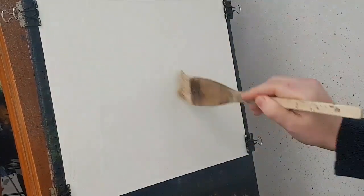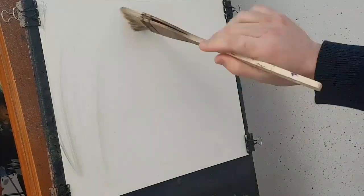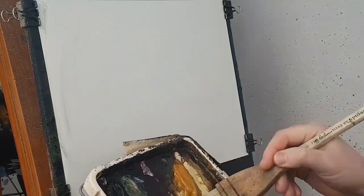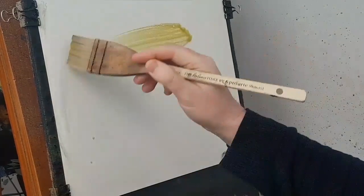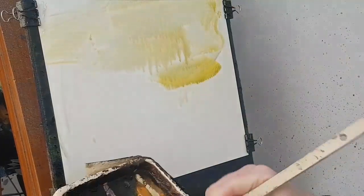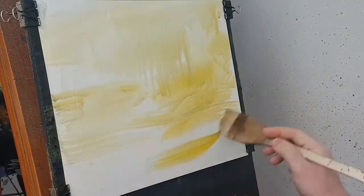I'm going to start with the big hake brush and just put clean water all over the paper — this will stop it going all crinkly and soften all the background colours. We'll start with a bit of raw sienna and a bit of cadmium yellow, mix the two of those and just bash them in right down to the bottom.